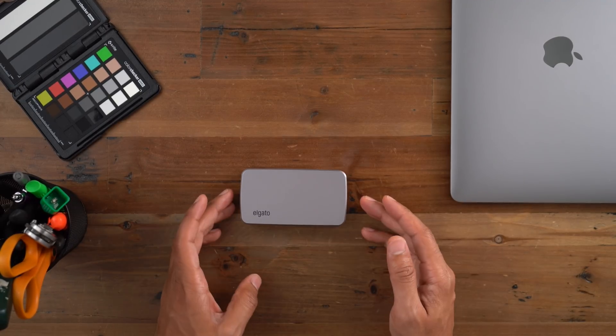Solid device from a build quality perspective. And as you just saw, this is shaping up to be a pretty excellent dock, but how does it perform? Does it live up to its billing? Will it allow two 4K displays at 60 Hertz? Does HDMI actually work at 60 Hertz? These are all questions that we're going to answer right now.